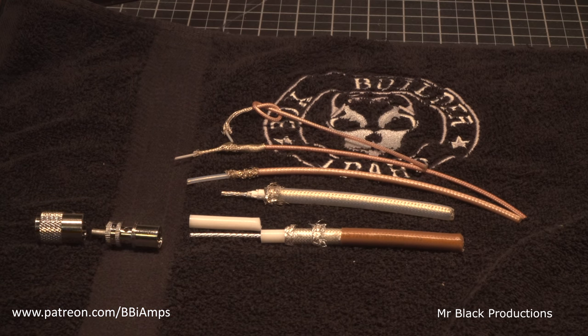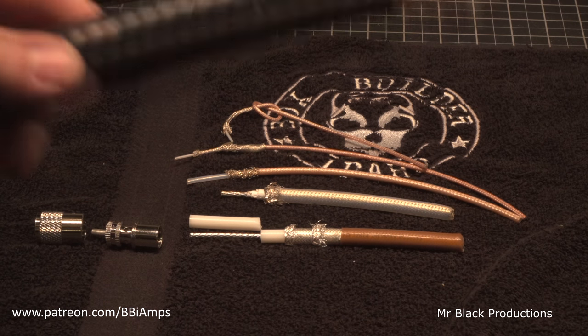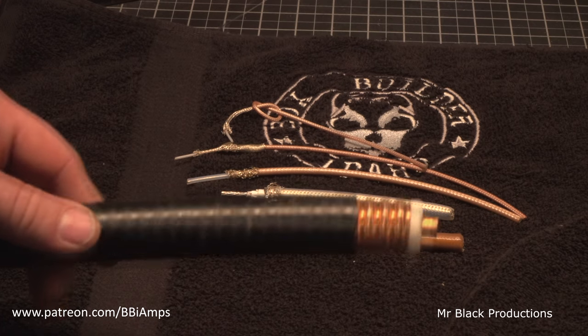On the datasheet, everybody gets hung up on the little tiny details like the RF loss over a hundred feet. The 393, I'm not going to lie, on paper doesn't look as good as some of the foil-based insulated coaxes that are out there, nor does it look as good as anything with a solid jacket.